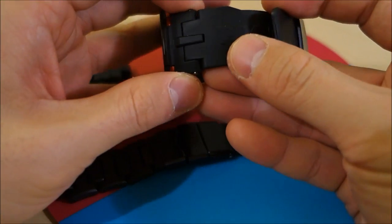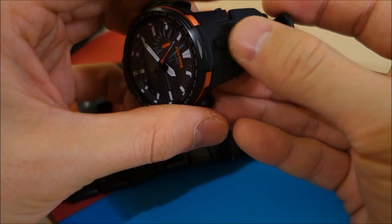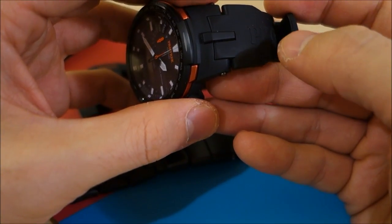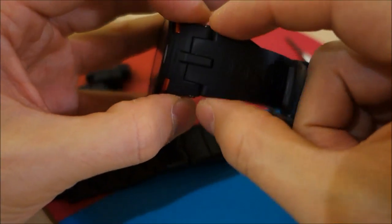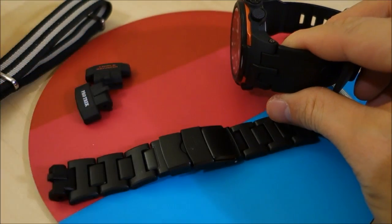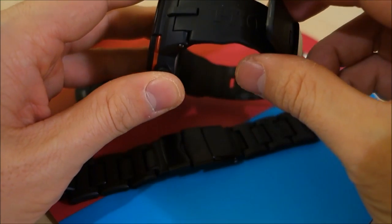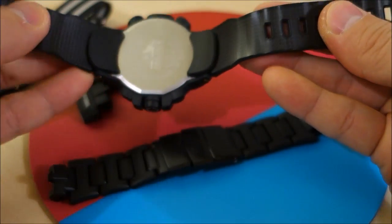Just to note, these bands are compatible across the PRW-3000, 3100, 6000, and 6100 — they have the same construction and band connection. These products are marketed as compatible and from pictures I've seen I believe that's true, even though I don't have those other models.